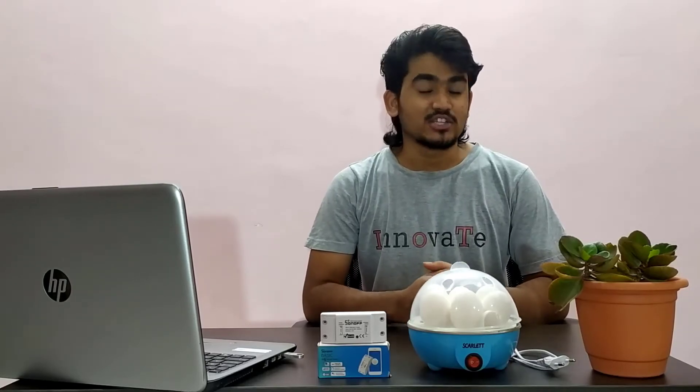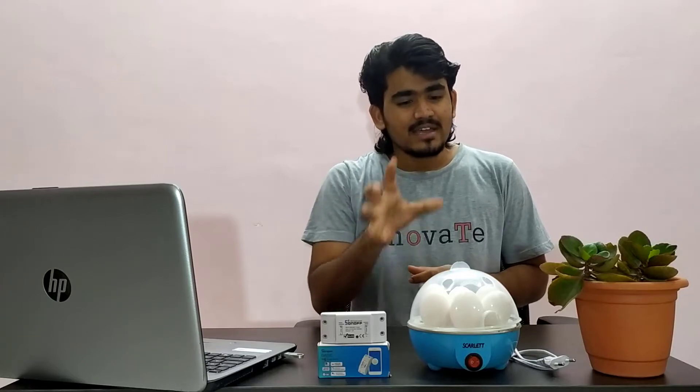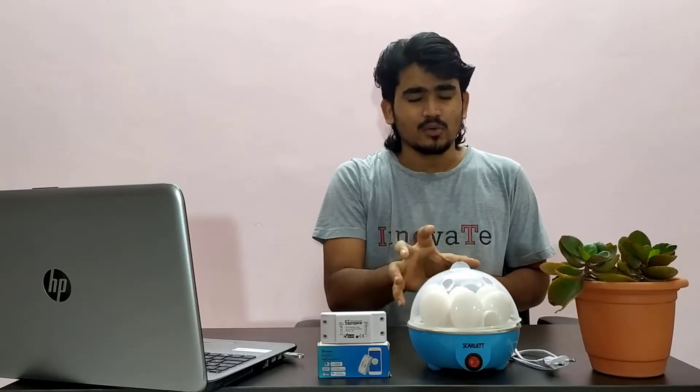Hey guys, welcome back to electronicsinnovation.com. In this video, I am gonna show you how you can convert this basic egg boiler to a smart egg boiler using this Sonoff device. If you don't know about this Sonoff device or wanted to know what it does, you can check out the above video. Sonoff offers a wide number of features, and we will use one of its features to do this conversion. So without wasting time, let's get started.